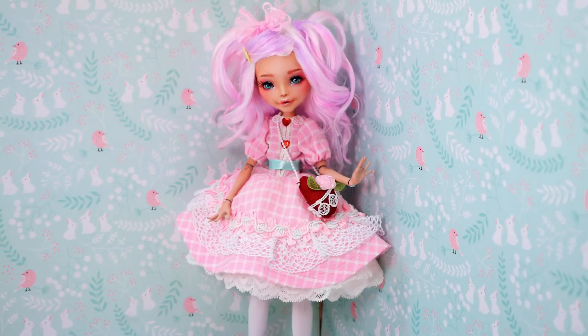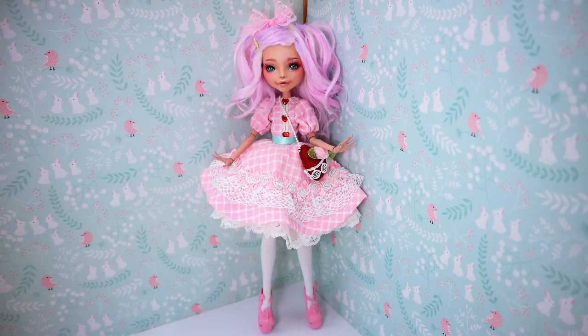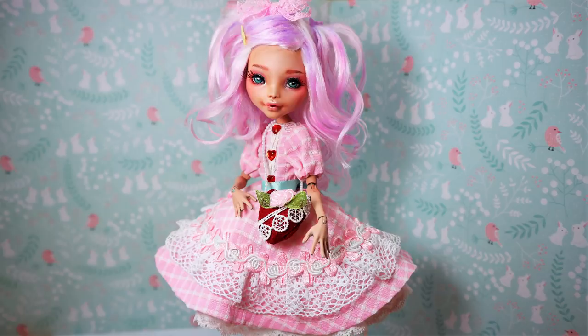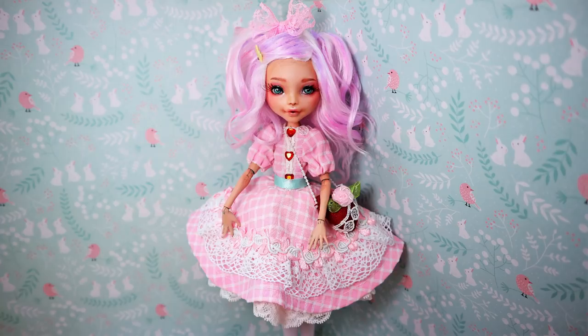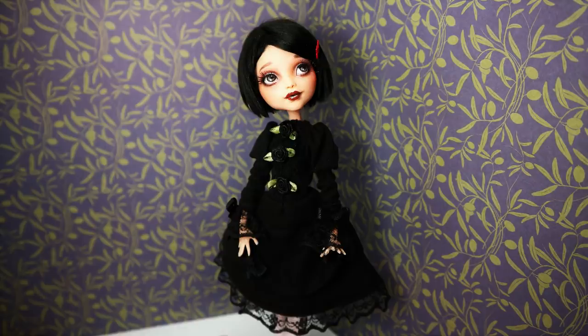The next one was a doll with two faces — it was a Gemini zodiac makeover. I used one body and one head but made two different faces for this doll using removable face plates on magnets. It was a really cool project because I also made two kinds of Lolita dolls — one was a sweet Lolita and another was a dark Lolita. I really love that makeover and I'm proud of myself.